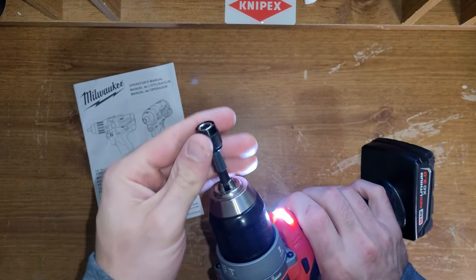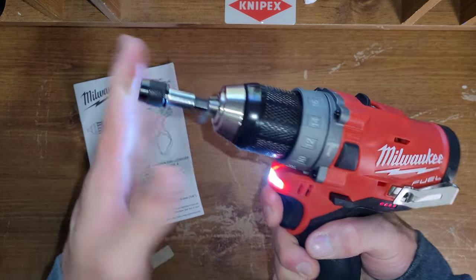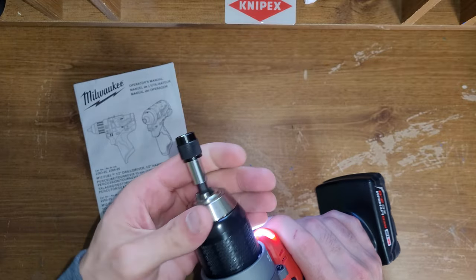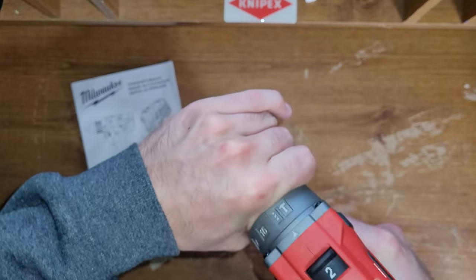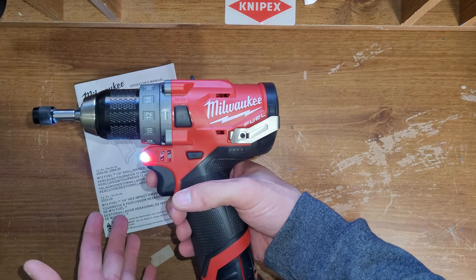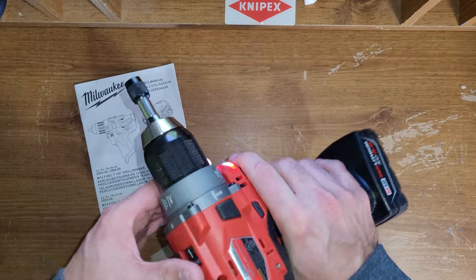Little driver — holds it well. You can take it out manually, obviously. $68 for this was really shocking to me, almost. So I picked one up. I like it so far.